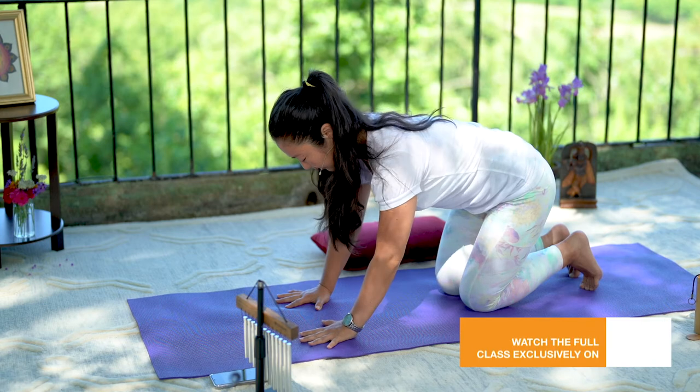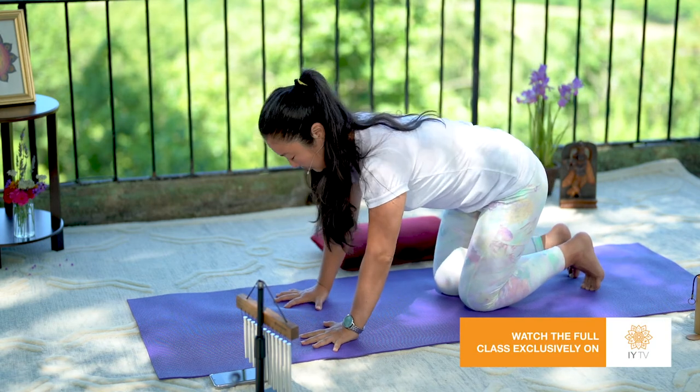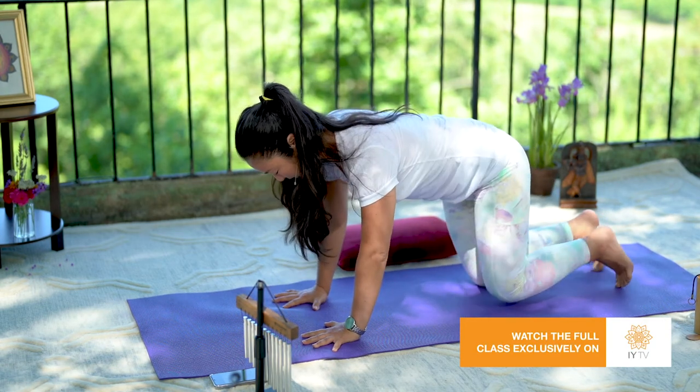Have the hands under the shoulders, spread the fingers wide, knees under the hips.